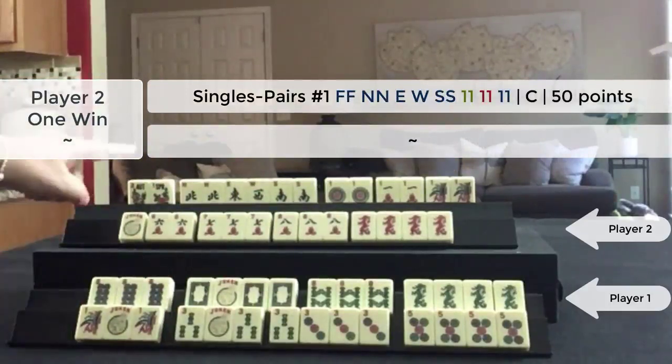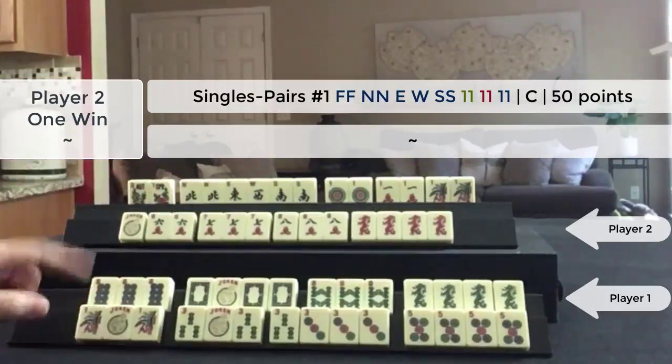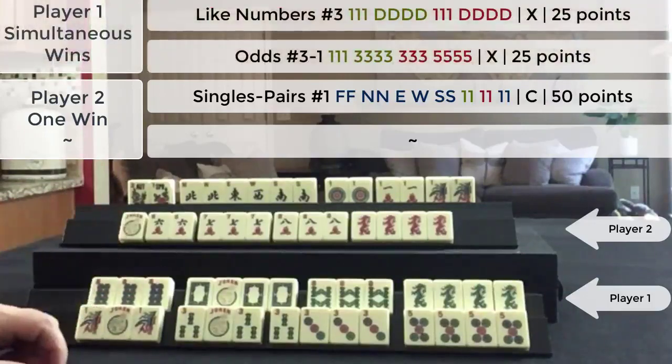my opponent declared Mahjong for this pair hand. It's a beautiful hand — a 50-point hand. So I decided that if I was going to win this game,